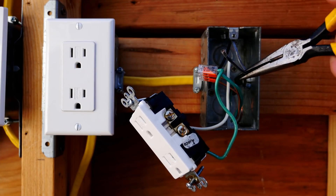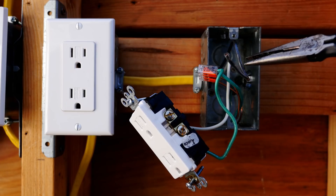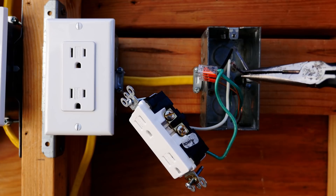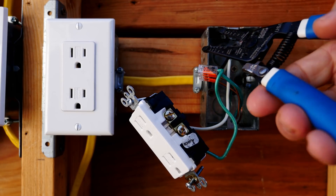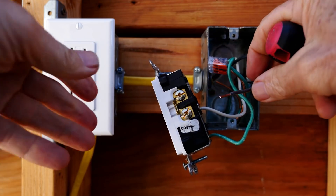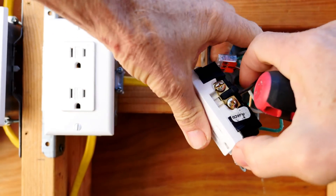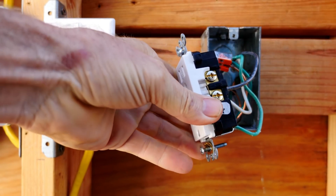Here's the broken hot wire right here — this is what's causing the problem. It broke off right here. I'll examine the wire to make sure there are no nicks in the insulation, and make sure it's still good. Now I'll cut a new end and strip a new end on the wire. The black wire always goes to one of the bronze terminals — put it right in there and tighten up the terminal.